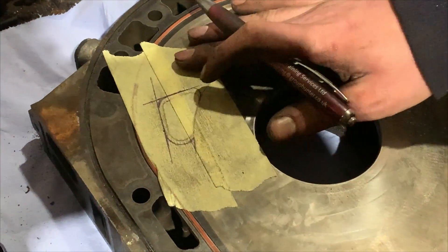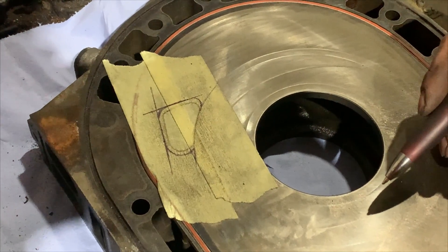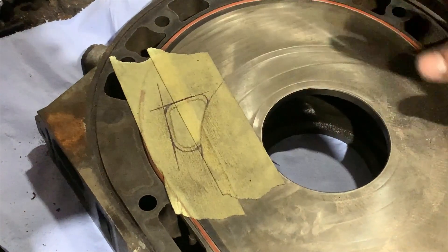As you can see, it is a bigger port but it's nothing extreme. I've seen much more extreme ports online, and this should be a nice increase in power.